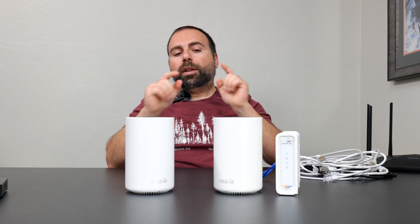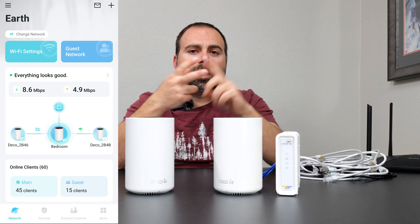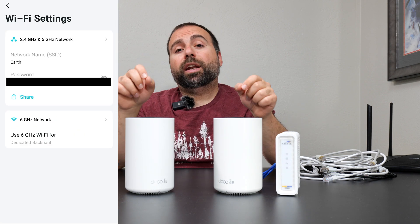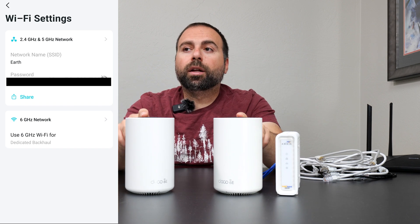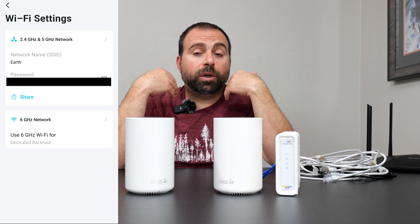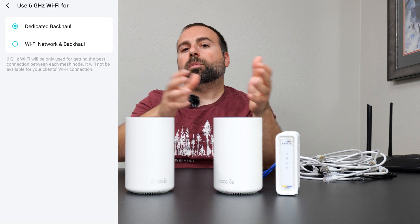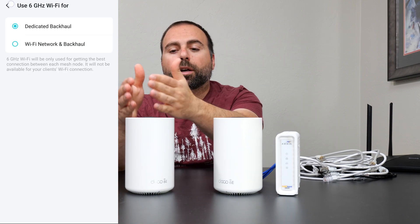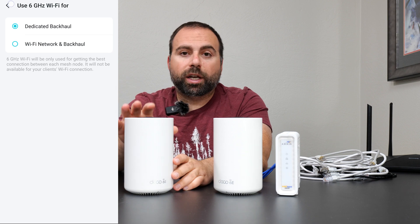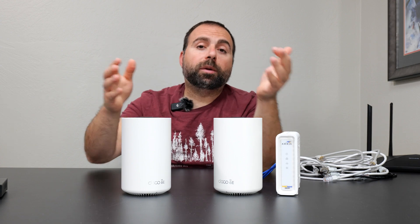In the case of the Deco XC75, you have an additional option covered in my performance review: you can actually dedicate the 6 GHz band — the Wi-Fi 6E band — to work as a dedicated backhaul. When you do that, it typically results in faster speeds, which is what I found when I tested it. Whether you use that or not will either increase or decrease speeds, but even with that enabled and the good speeds you get with wireless backhaul, it will not be as fast as a wired backhaul connection.